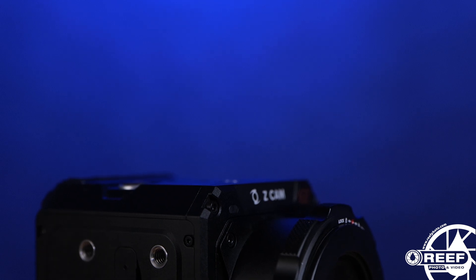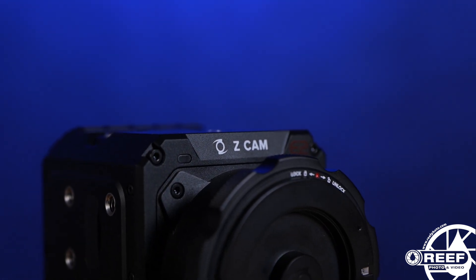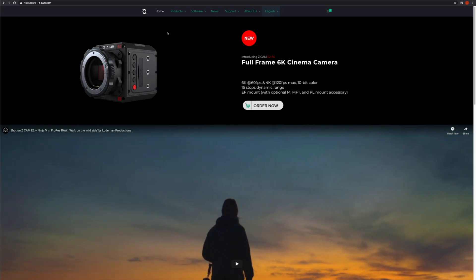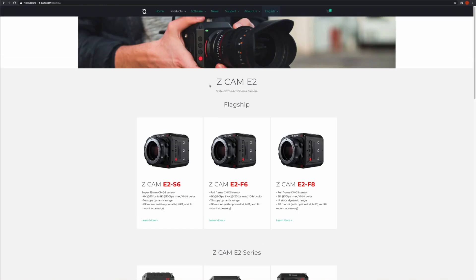So now that we've covered all the housing features, let's take a closer look at what the cameras actually have to offer. The entire ZCam lineup are among the lightest and most compact raw cinema capable cameras we've seen. The Nauticam NA-E2F supports the entire ZCam flagship lineup, including the E2S6, the E2F6, E2F8, and the E2M4.